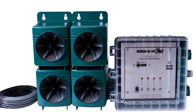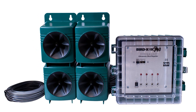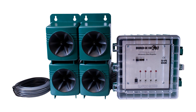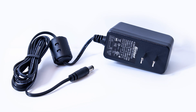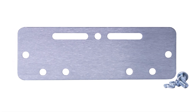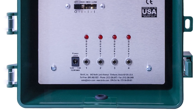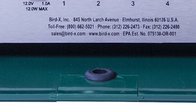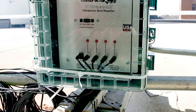In front of us, you can see the control panel, along with the four extension speakers that have 100 feet of cable each. The device also comes with a power plug — either one 10-volt or two 20-volt — and a mounting bracket for the control panel. The speaker cable and the power cable will run through the rubber grommet on the bottom of the control panel, ensuring that the device is weather resistant.